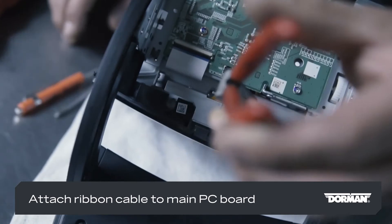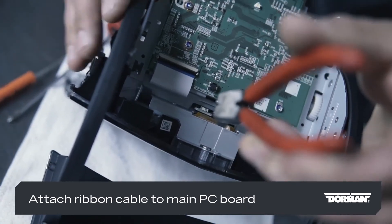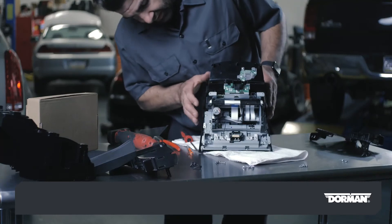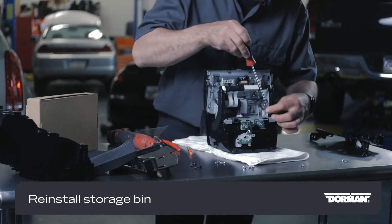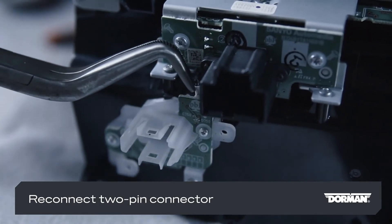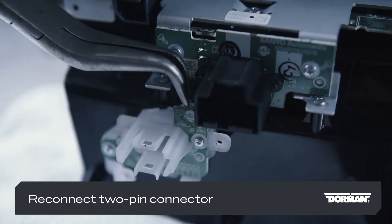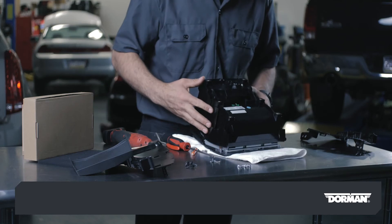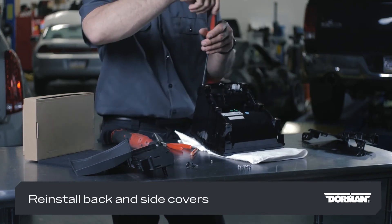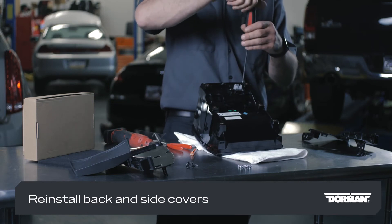Screw the new screen in place using the correct original hardware. Carefully attach the screen's ribbon cable to the main PC board. Reinstall the storage bin, then reconnect the two-pin connector for its backlight.